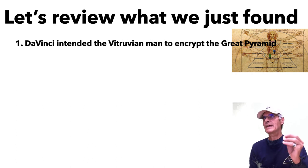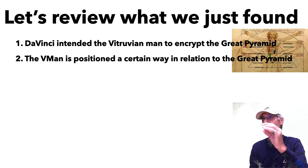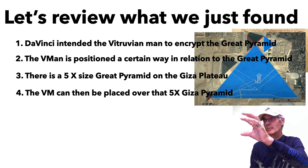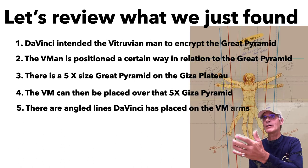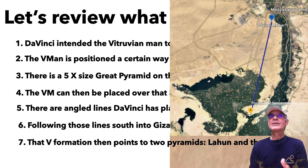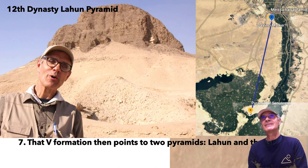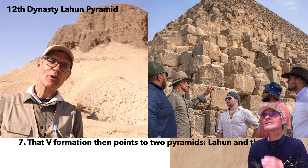Let's review what we found: Da Vinci intended the Vitruvian Man to encrypt the Great Pyramid. The Vitruvian Man can be placed over a five-times-Great-Pyramid on the Giza soil, just as it can be placed over the Great Pyramid itself — da Vinci seems to have intended both. Following the lines along the Vitruvian Man's arms, they converge on a V formation. That V then points to two pyramids: the Lahun pyramid and the Great Pyramid, passing through the holy shaft in doing so.